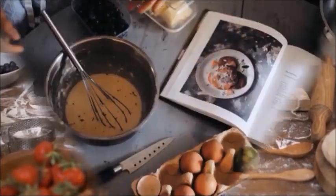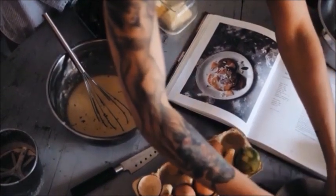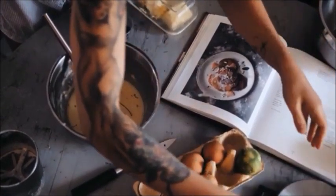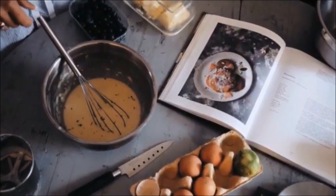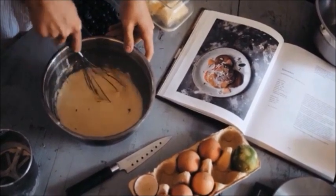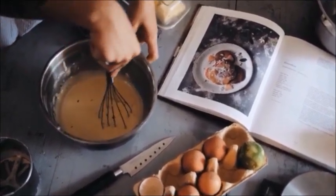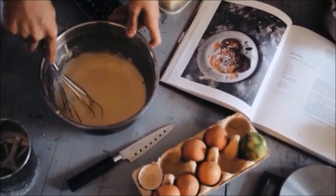Guar gum and xanthan gum can also help you bring much needed fiber into your diet. Per tablespoon, guar gum has nine grams of fiber and xanthan gum has seven. These are products you can buy yourself and add to your baked goods and sweets — for example, if you're making your own nut milk and want to add some fiber and help it be thicker.